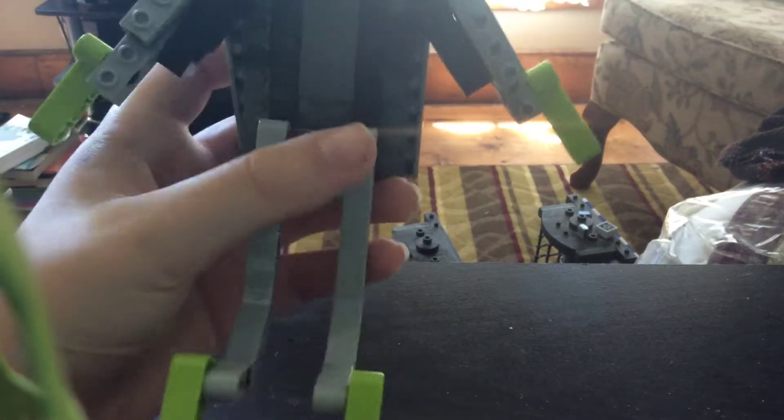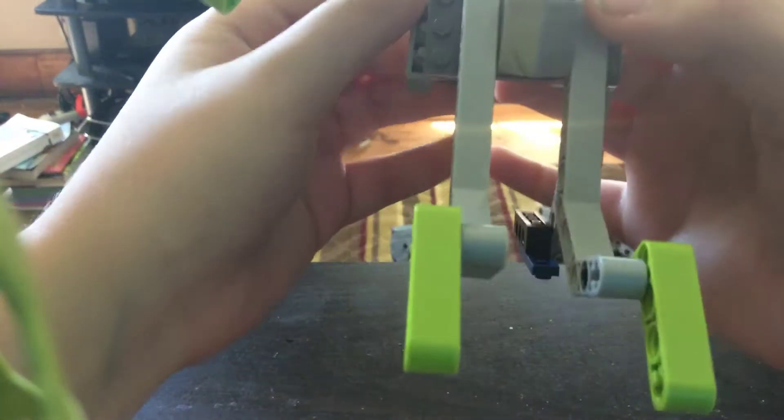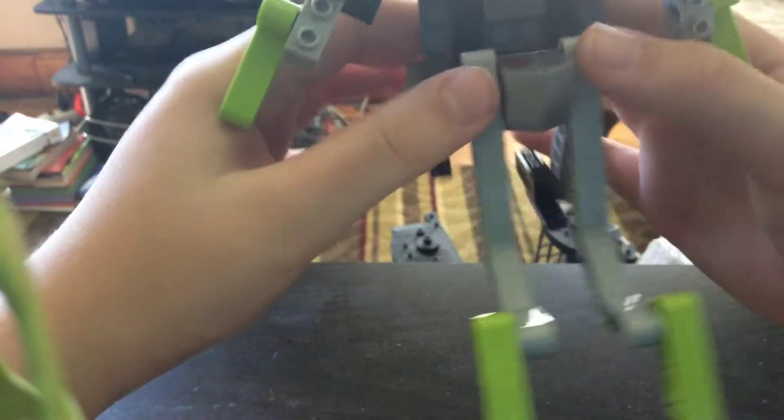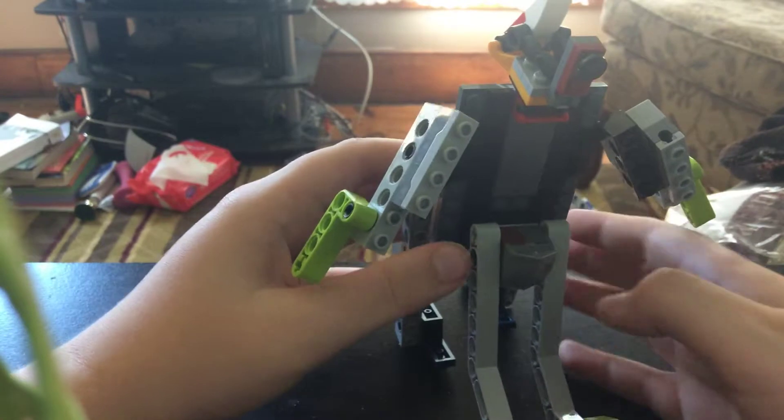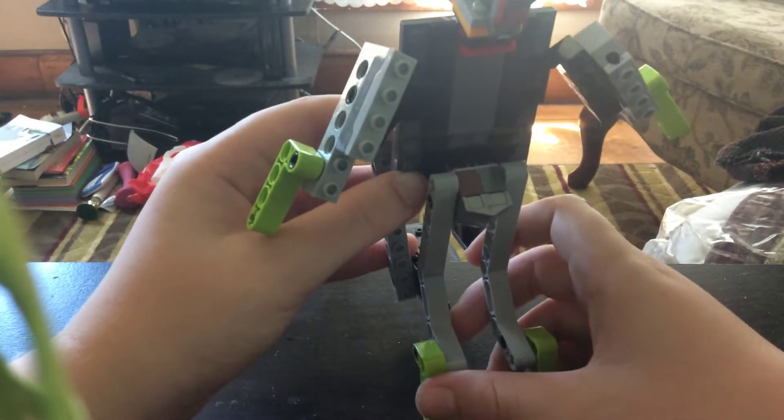Flip that up and onto the shoulder — these sort of become shoulder cannons so you can fire. But if you want to actually stand him up, you can just put them down and he doesn't have shoulder cannons. You can try to make him stand with them as little extra supports like that.